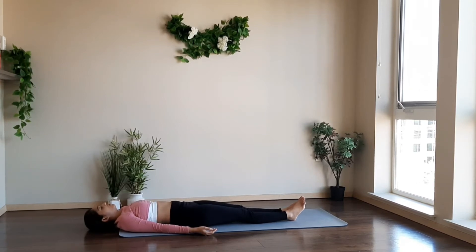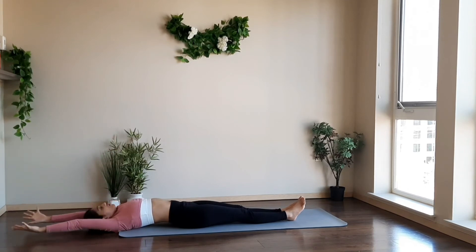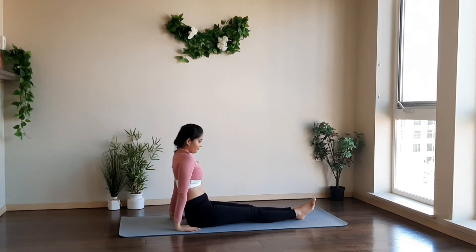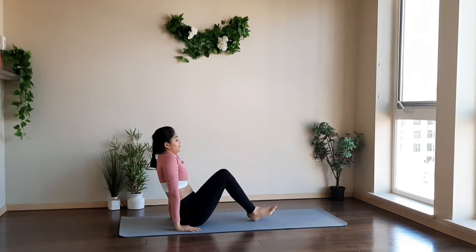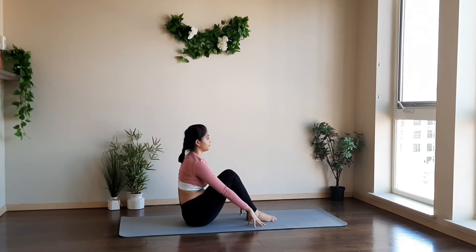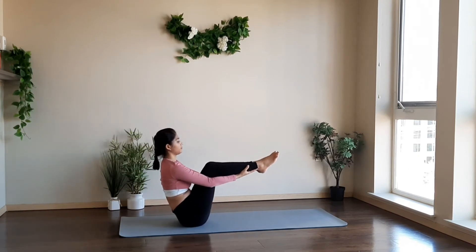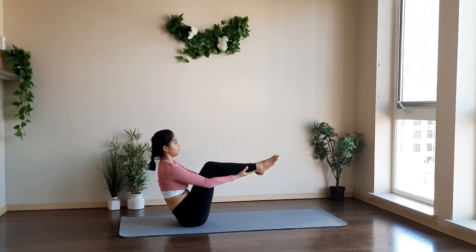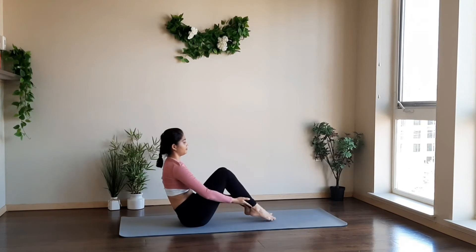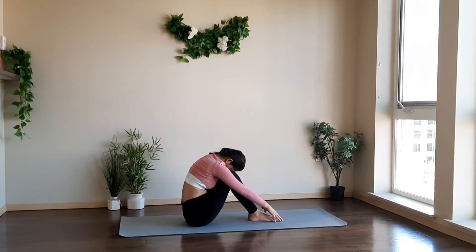Take a deep inhale and exhale. Raise your arms up, stretch your body. Exhale, come to the seated position. Relax here — this was a very good flow; you can feel the energy flowing through your body. Now bend both your knees, bring your hands forward close to your feet. Inhale, raise your legs up for the boat pose variation. You can place your hands on your calf muscles to maintain balance — a very good posture for your lower back and your belly. Hold, taking a deep inhale and exhale, relaxing your shoulders.